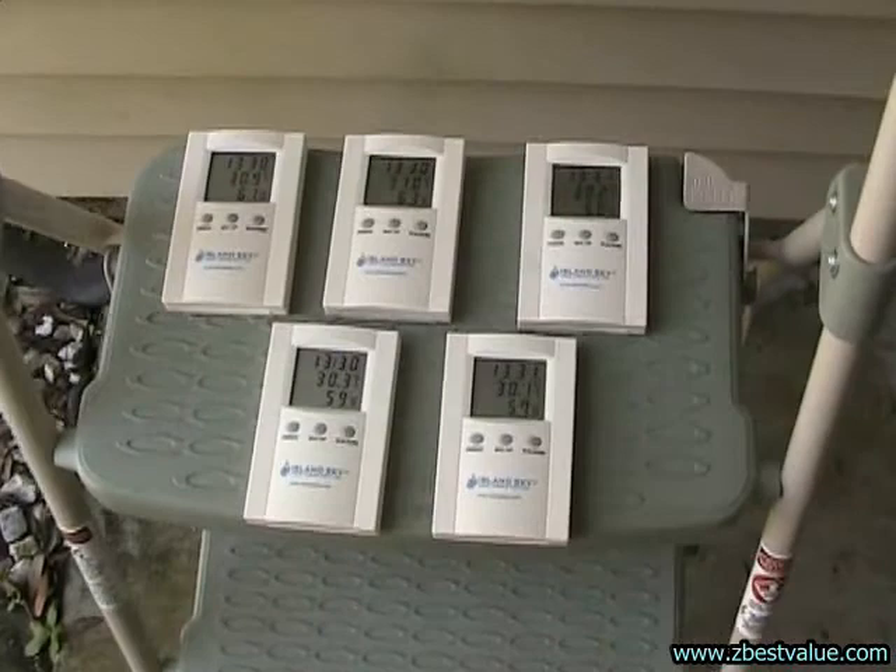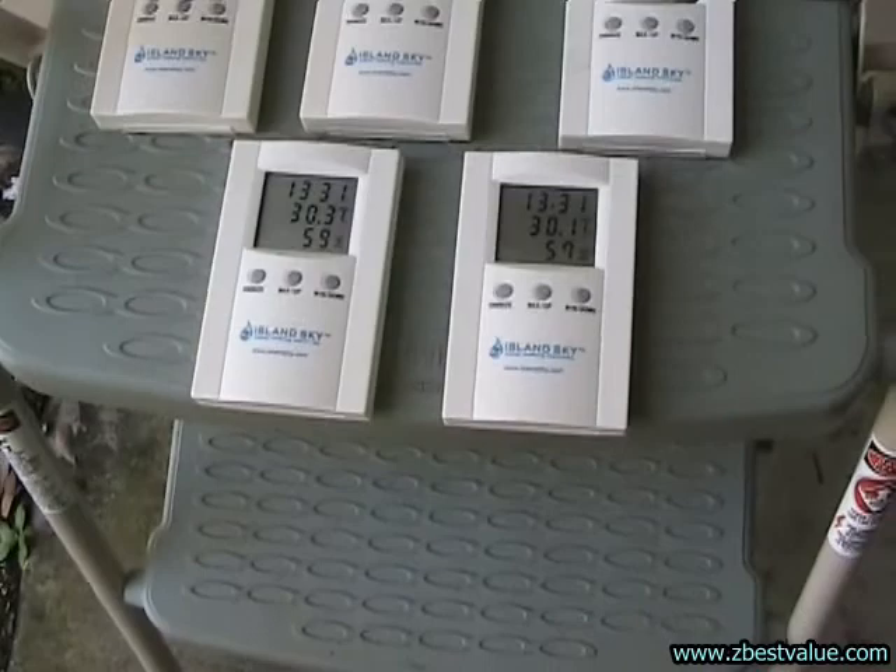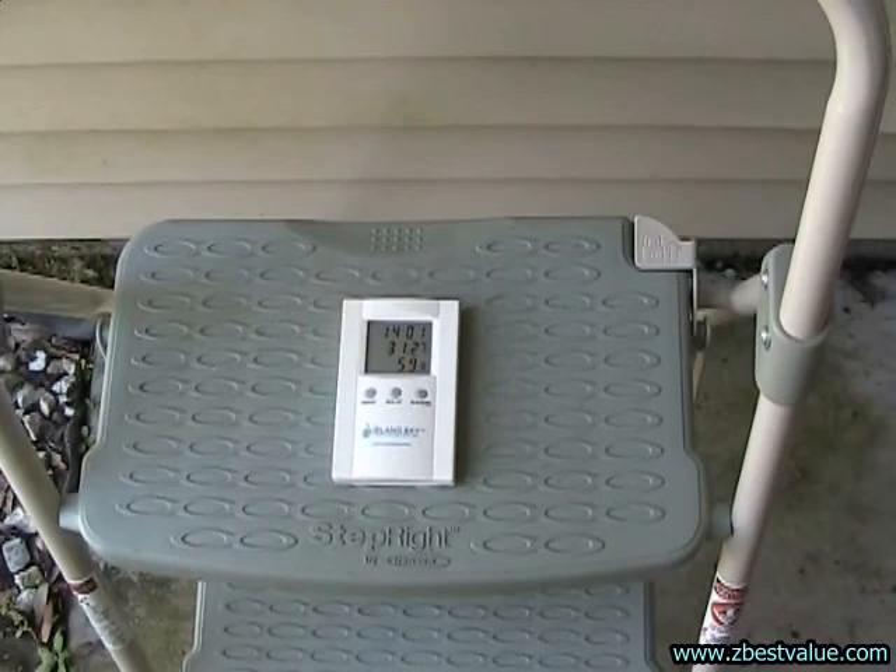August 5th, we're checking our gauges to make sure they've equalized. I've got 30.9, 31.0, 30.2, 30.3, and 30.1. So we're going to put these in the boxes. It's 1:30, doing a temperature check.